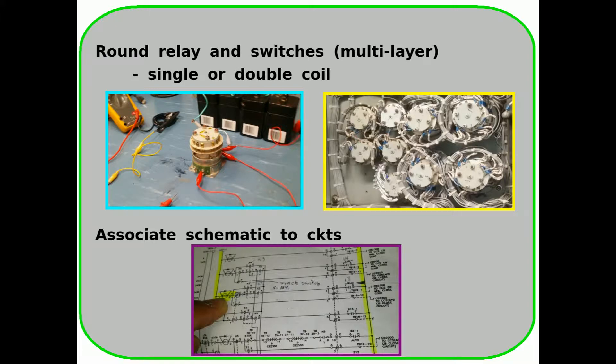I've covered round relays in the past, but it's very important to understand them well because they are found in a variety of model controllers, including switch ports. In this video, I'll first demonstrate how both the single-coil spring-loaded and the double-coil push-and-pull relay work. Then I'll demonstrate how to use a schematic on a complex circuit where multi-layer round relay switches are used.